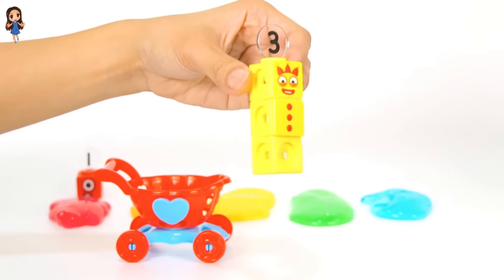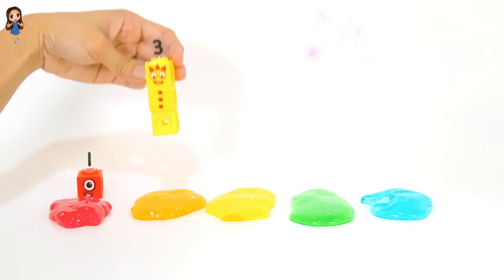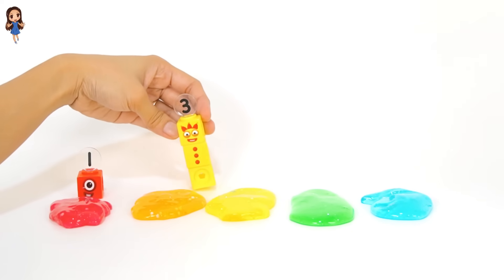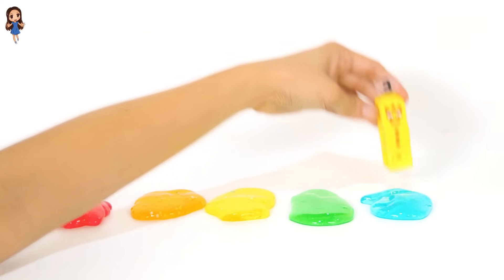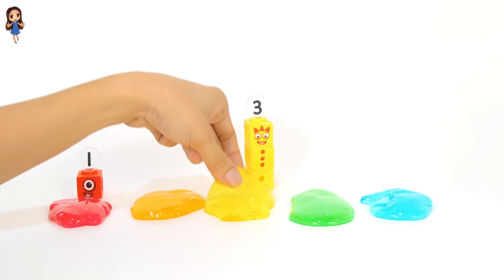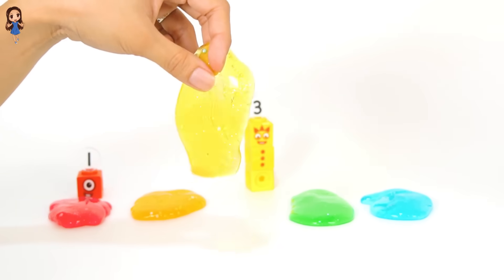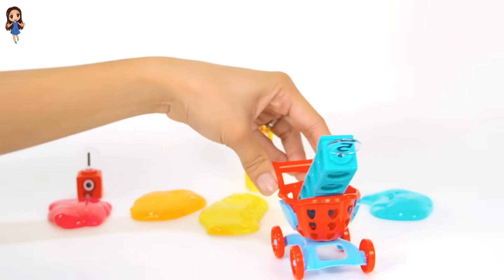Oh, another number block friend. This is the number block three. What color is number block three? It's the color yellow. Let's match it now. Which one is yellow? Yes, this is yellow. Yellow slime matches with number block three.